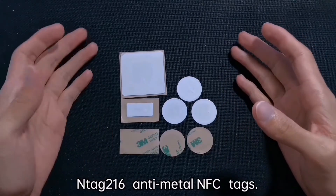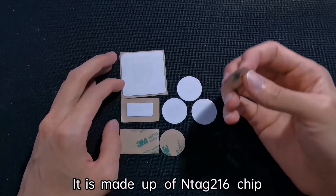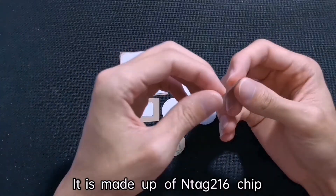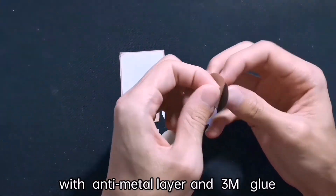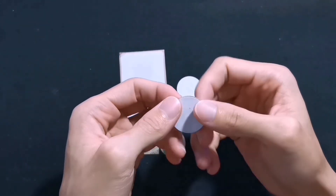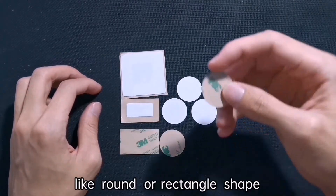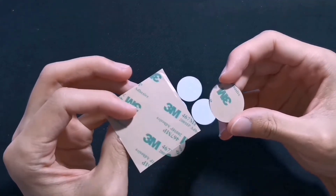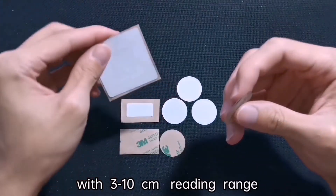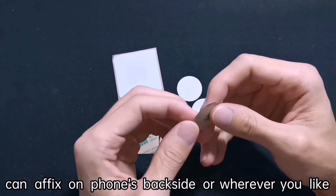Today, I want to introduce you our Antec 216 Antimental NFC Tacks. It's made out of Antec 216 chip with Antimental layer and 3N glue. It can customize free size like round or rectangle shape with 3 to 10 cm reading range, and can affix on the phone's backside or wherever you like.